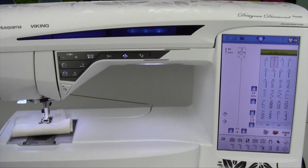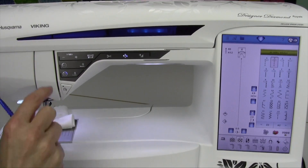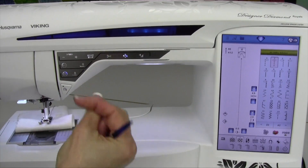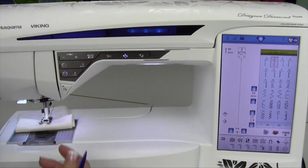The Husqvarna Viking Designer Diamond Royale has a Deluxe Stitch System. That's a fancy name for a really cool tension and a really smart machine that senses the thickness of your fabric and makes sure you have the perfect amount of thread going through the machine to make the stitch come out perfect on the front and the back.